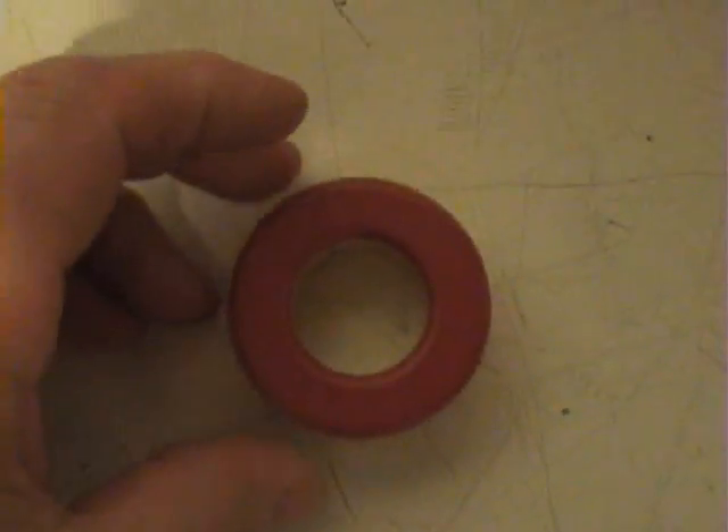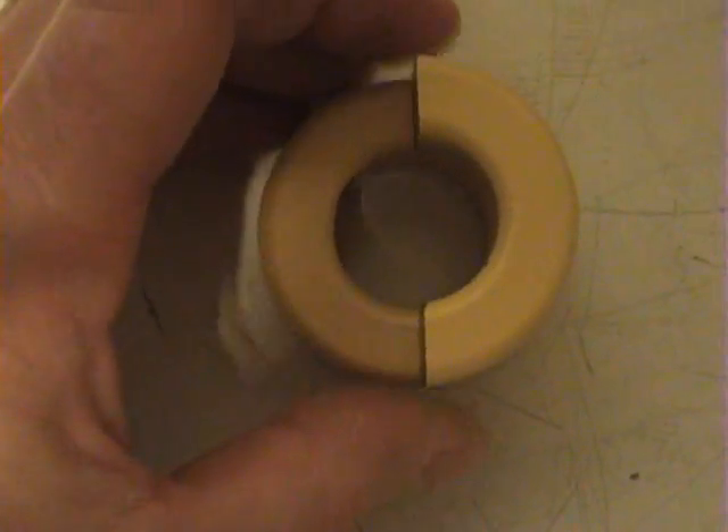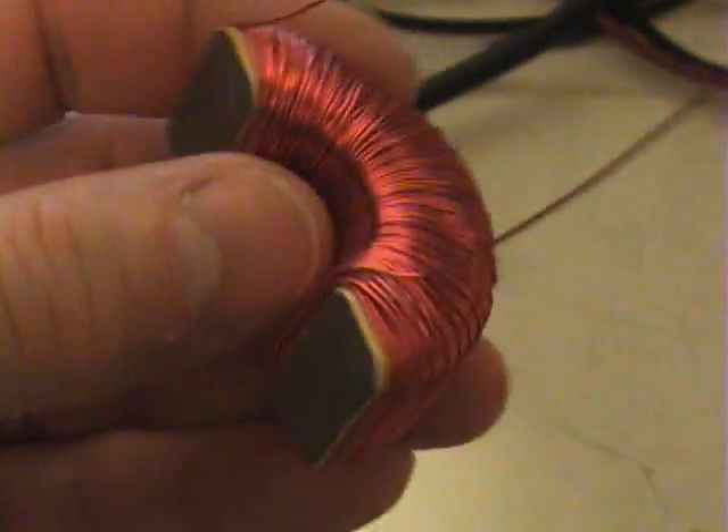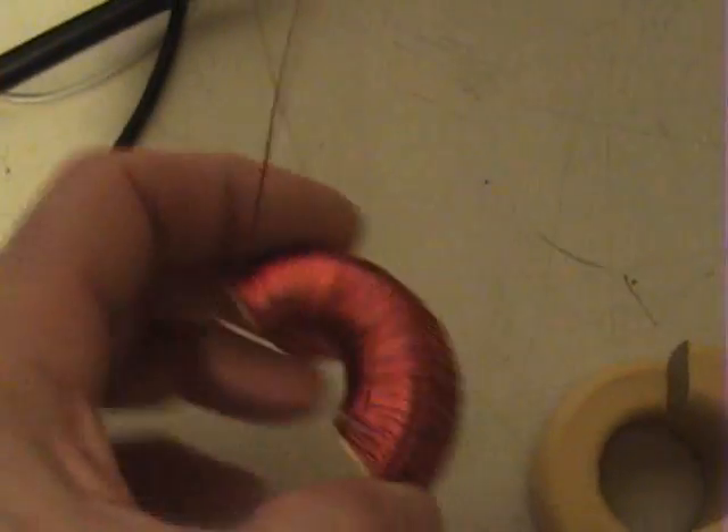The toroids I'm using are these steel toroids that I've cut in half. There's one half painted yellow on one side and red on the other — an exact half — and the other half perfectly cut as well. It has a really nice tight winding on it. I've used 24 AWG magnet wire, and the coil has about 1.5 ohms. I've got about four layers worth — back and forth, back and forth.